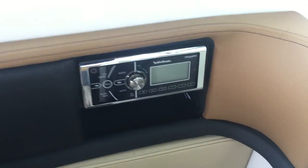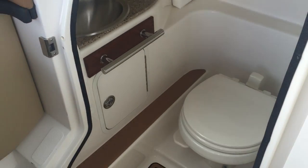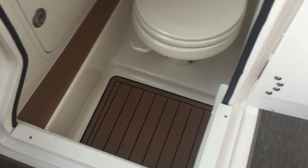Rockford Fosgate stereo system. Vacu-flush head just like you find in a big boat. There is a holding tank and a deck pump out. Stainless steel sink basin. Shower wand. Sea decking.